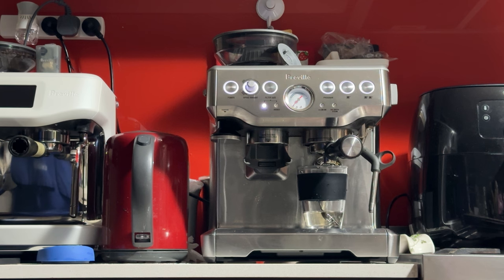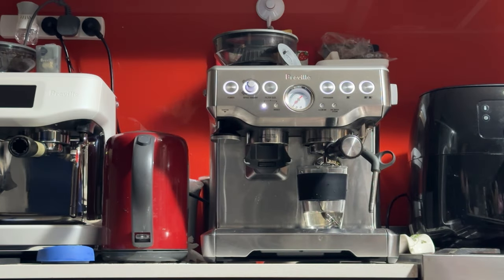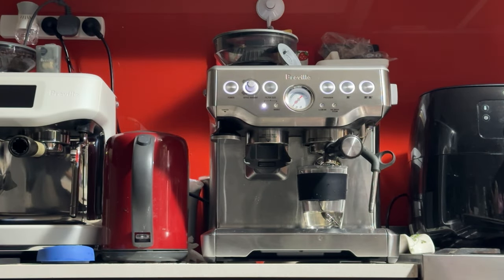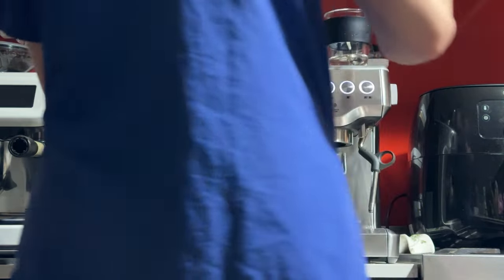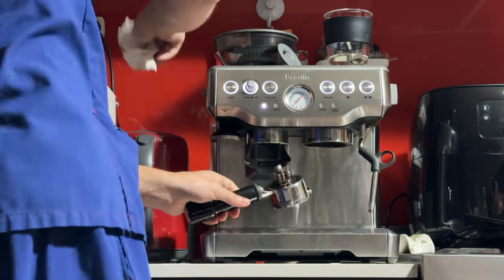That's even better — that's what I do with most machines of this caliber. I'm just going to get more milk as I'm running low. Next, you want to take out the portafilter and dry it. Grab a tissue or a napkin and thoroughly dry the portafilter.